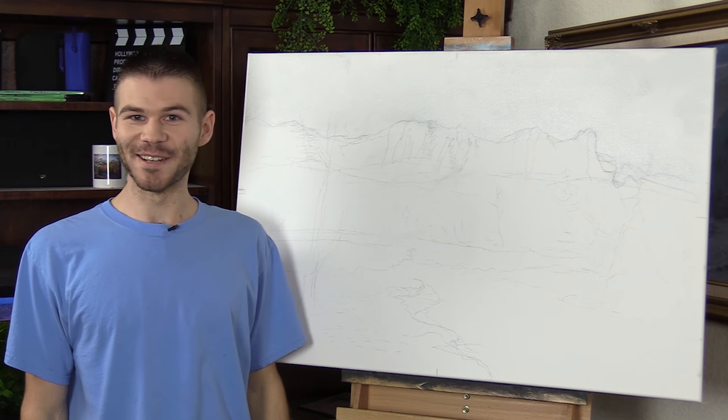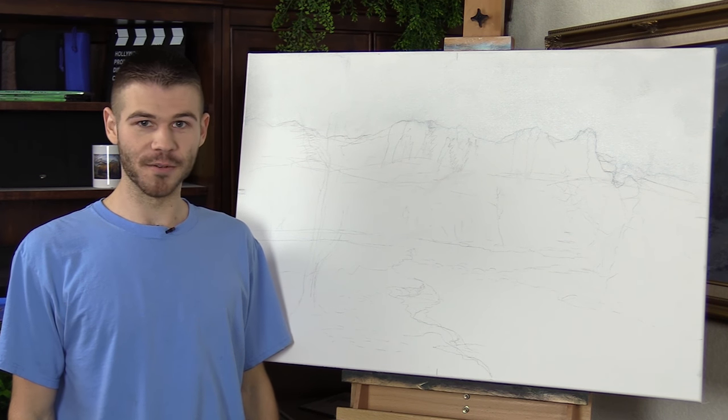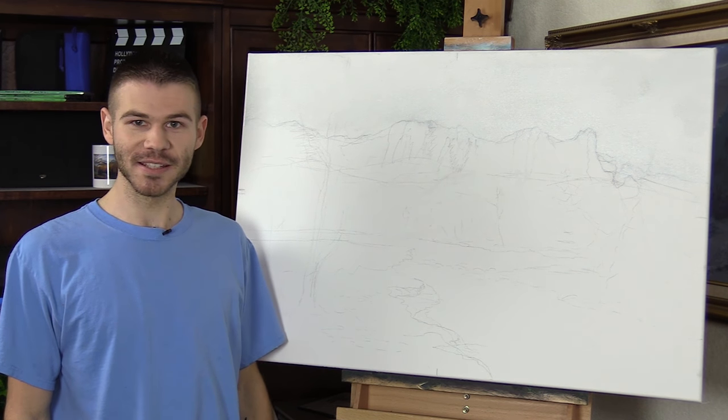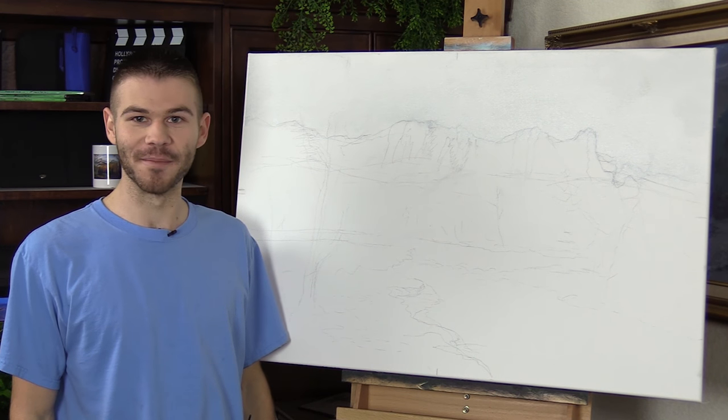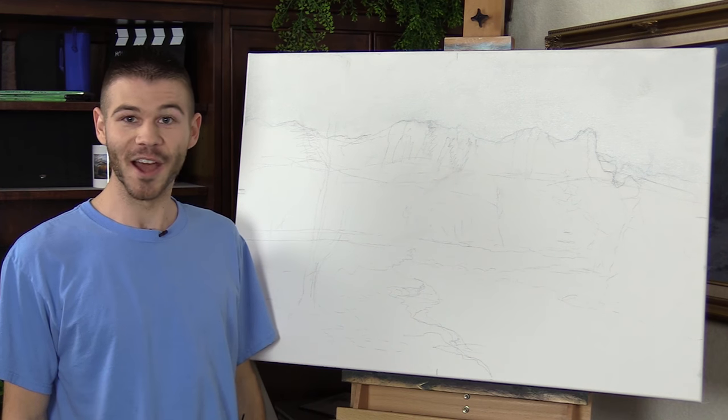Hi, I'm Kevin Hill, and as you can see, we're gonna do something that's just a little bit larger than normal. We're gonna do another Sedona, Arizona painting with a large mountain. This time it's gonna be in winter. It should be a lot of fun. Of course, if you're enjoying these, be sure to leave a like and subscribe for more painting videos. All right, let's get started.